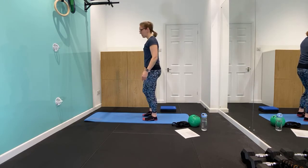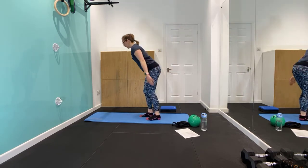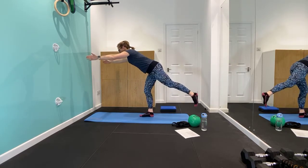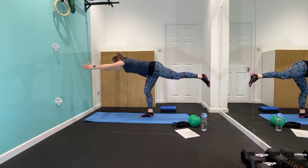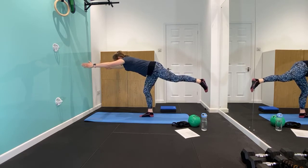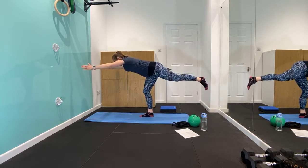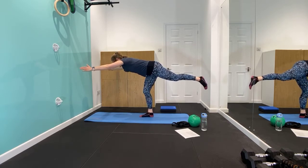Going to do the other side. Straight for it — reach, reach, reach. Lean forwards, tilt, tilt, tilt. Leg goes back and up. Hold that position — looking good. Ten, nine, eight, seven, six, five, four, three, two, one. Woo! Awesome — one down. You know we've got one more to go, don't you?